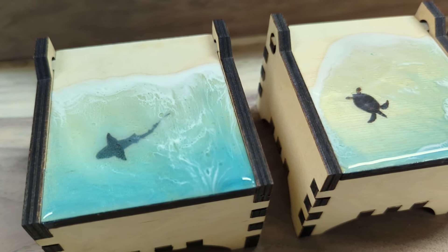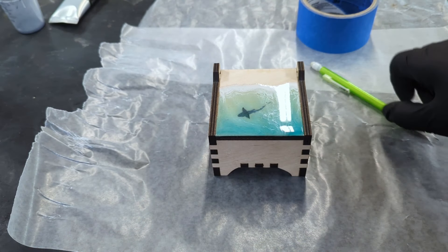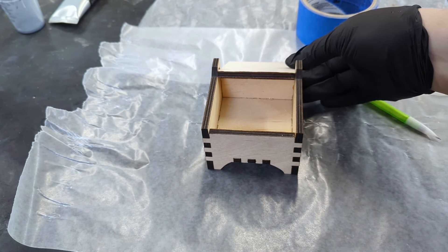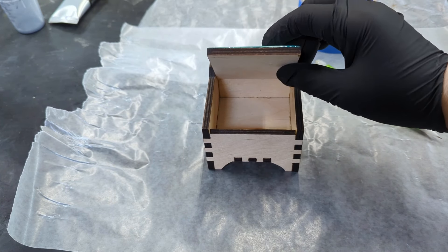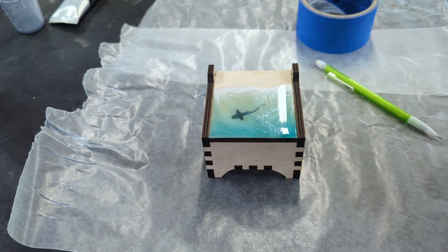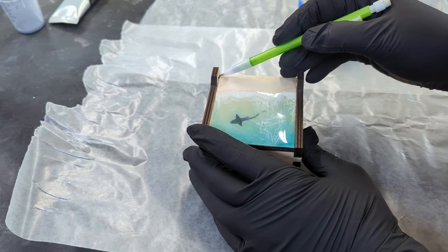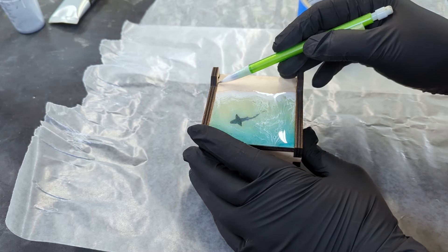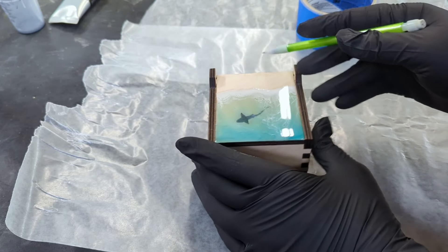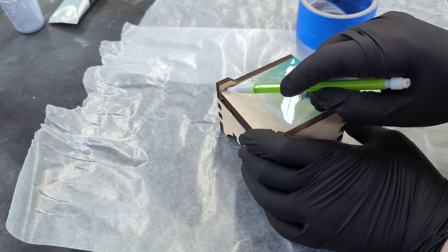It's easier than you think. I'll even throw in some tips to make sure you don't make the same mistakes I did when I started. So let's start flocking. Since this box has already been assembled, I'm going to do a light pencil mark where I don't want any of the flocking. I'll have a link in the description below on how to make this box, as well as a list of all the materials you'll need.